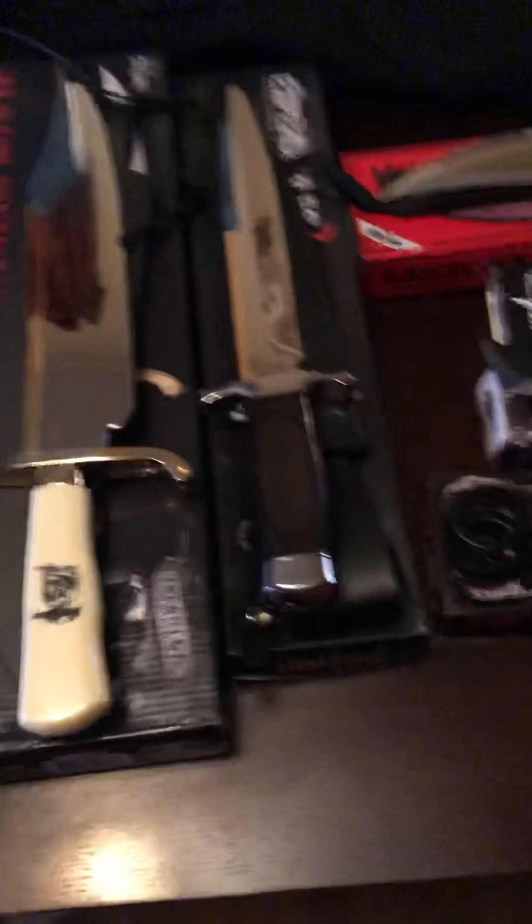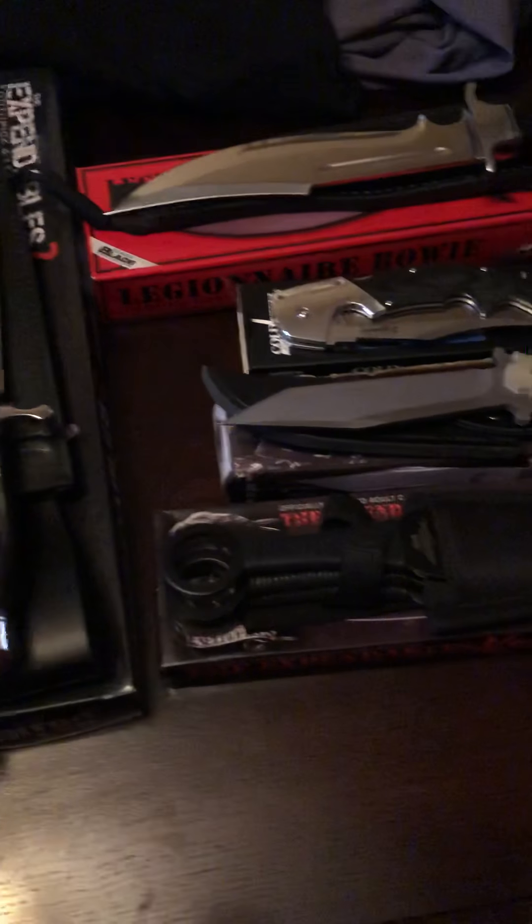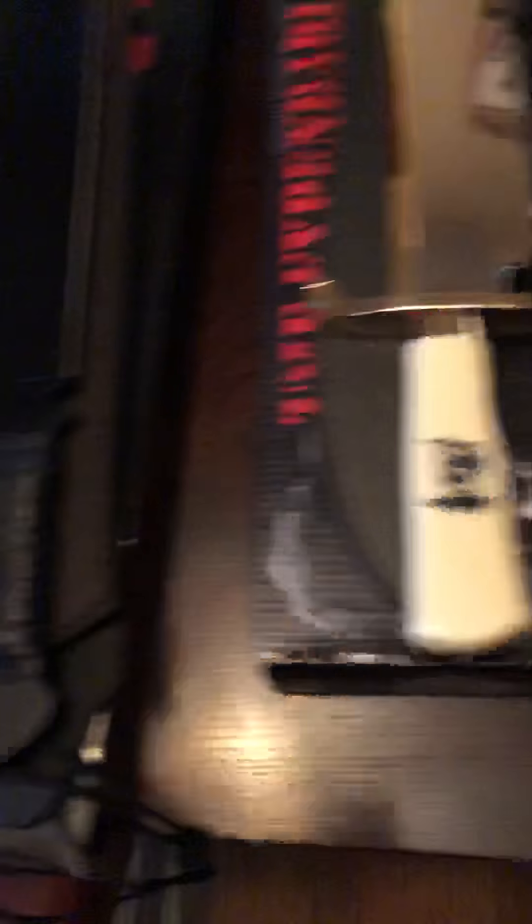One last look — these are just my Rambo and Expendables pieces. I can't wait to show you the rest. In about one more week I am going to be doing all of my Hollywood movie knife collection — about 20-plus knives, less than 30, more than 20. Thanks for watching and always remember — be careful out there.